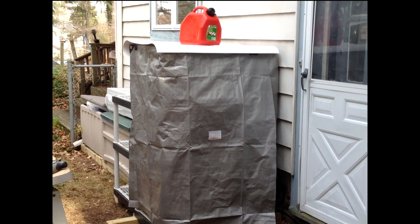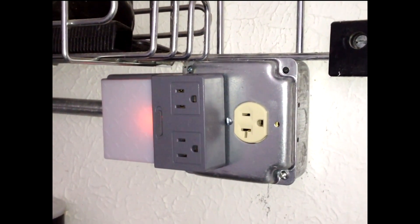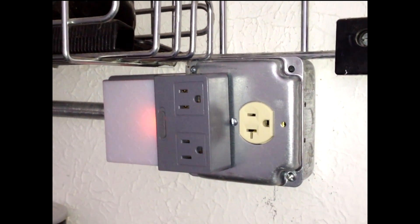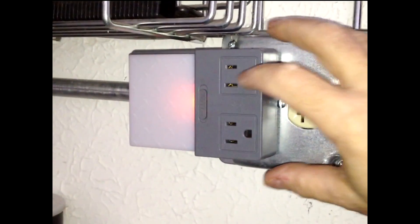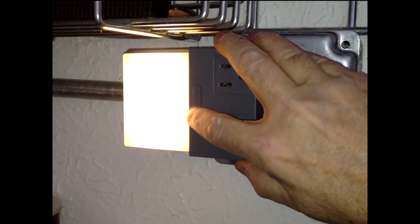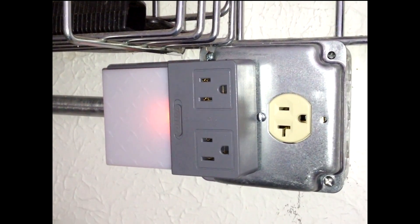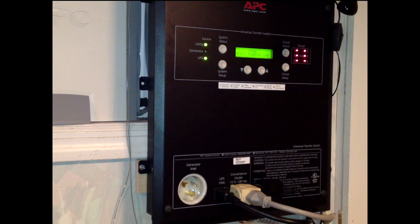This is pretty much the complete setup configured to run during a storm. On the other side of the wall from the inlet box, I've got a gem box with a duplex outlet, which gives me a place to plug in an extension cord before it goes into the main panel. We also have a little light here which will light the stairway — this is being fed purely by generator power. The power continues down into the basement through 10-gauge wiring and terminates in a cable.